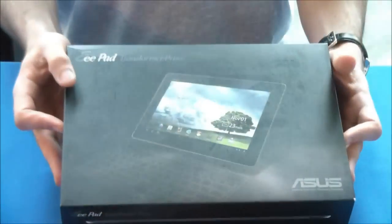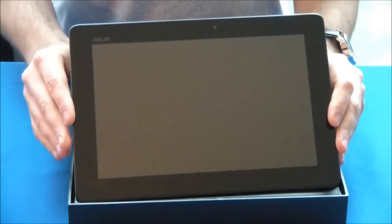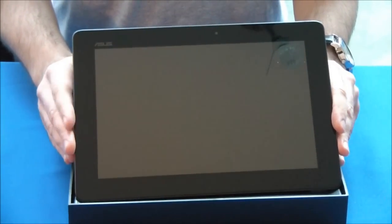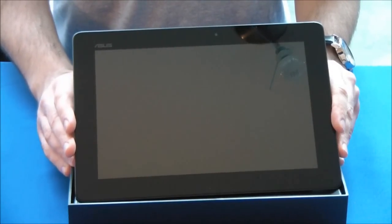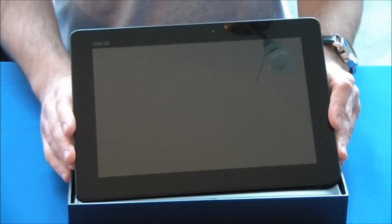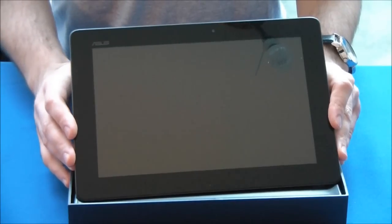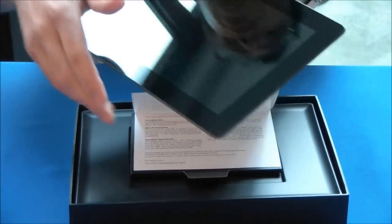Performance-wise, this is pretty much the fastest tablet out there right now. The Transformer Prime has NVIDIA's Tegra 3 quad-core mobile processor. It's also got one gigabyte of RAM and two storage options that come in at the exact same price point as the original Transformer. The 32 gigabyte version is $499, with an added 64 gigabyte version that adds $100 up to $599. So pretty much the same baseline price if you're looking at comparable storage.